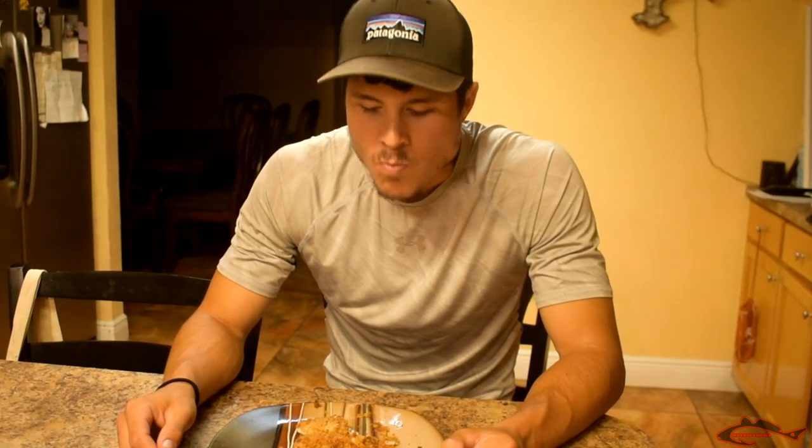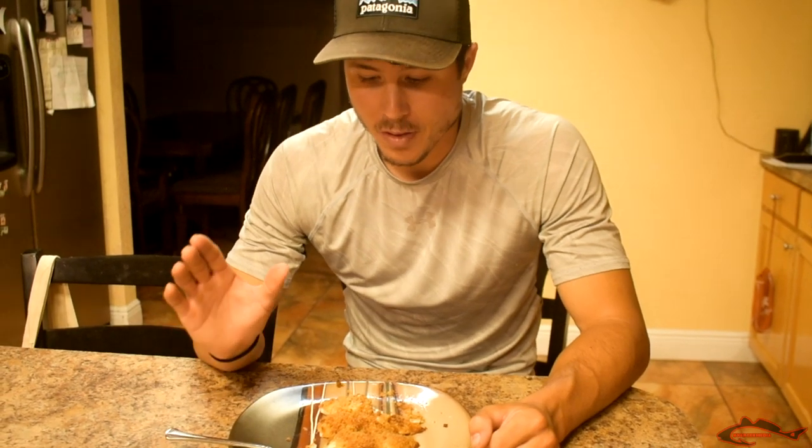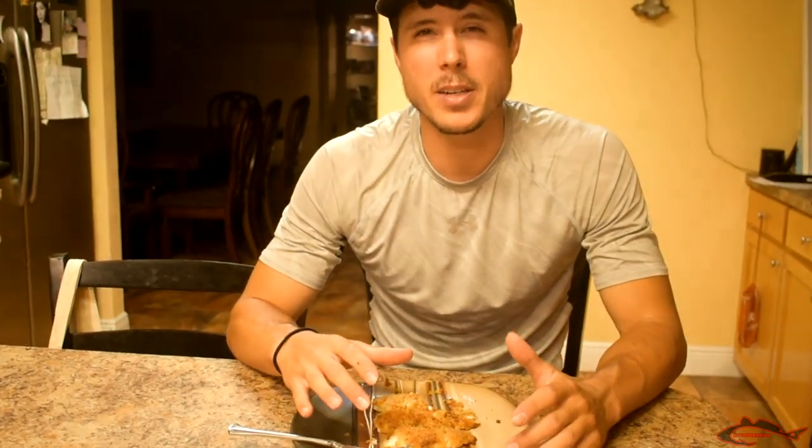Mmm. Woo, hot! Oh my gosh guys, that is so freaking good - it is so rich. And flounder is so flaky, so it literally melts in your mouth guys, it is so good. Oh my gosh, the butter mixed with that topping makes it just ten times better.